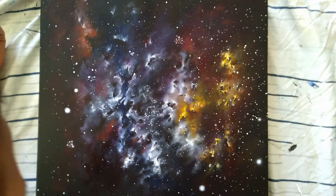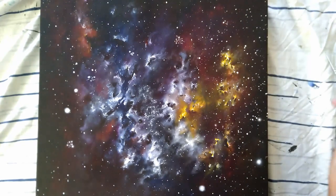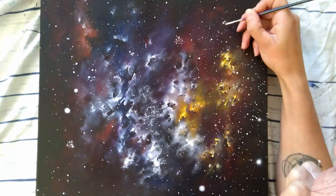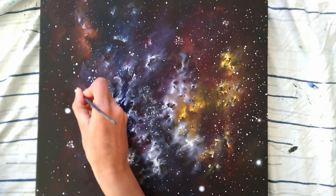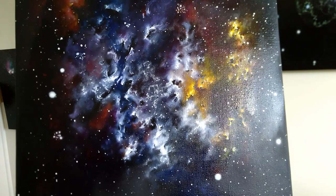I lost a lot of footage — it was just probably not recording. So I slapped some stars on there, and then here I'm just going in by hand, adding some clusters and some glowy starry thingies, just to make it interesting.